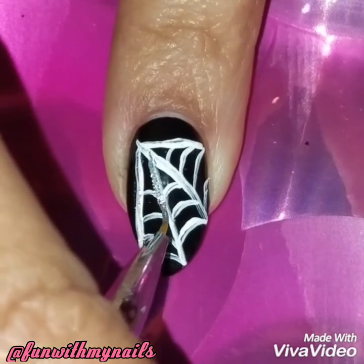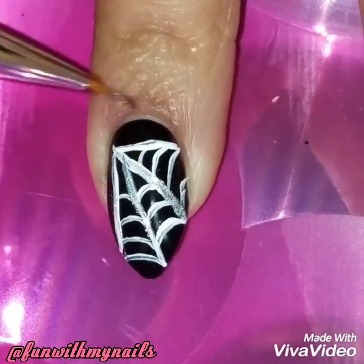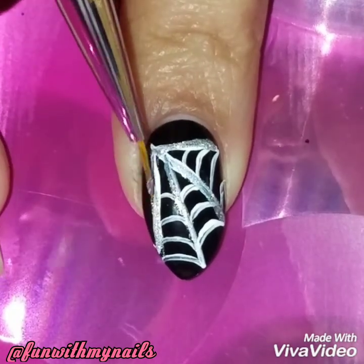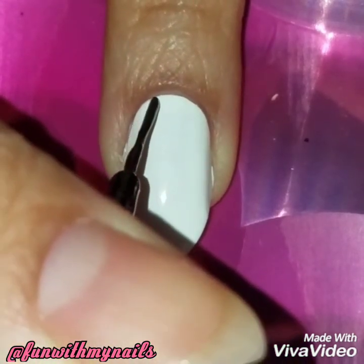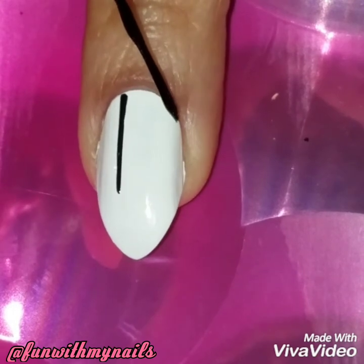To give it a pop of color, I decided to outline the lines with the holographic polish. I thought adding that gives it a shiny-ish look that spider webs have. I wanted to keep it simple, so I just did it around the lines, not the whole design.